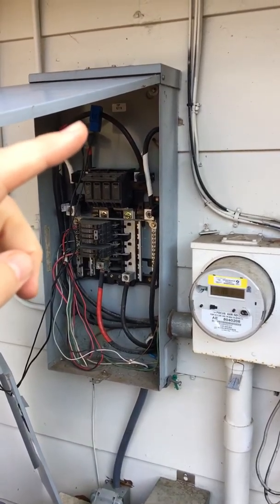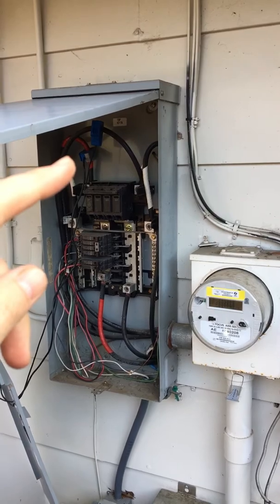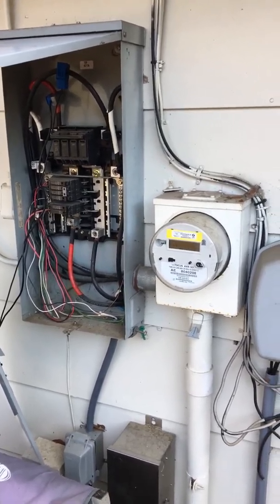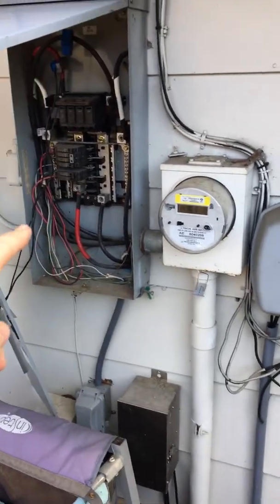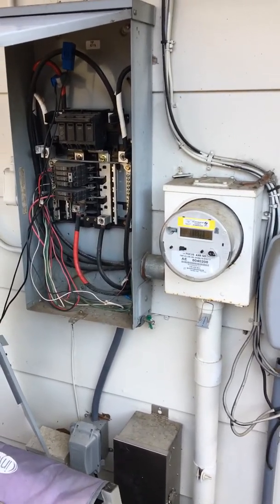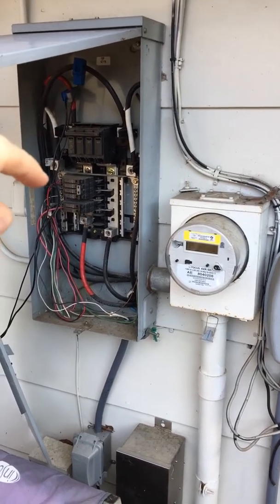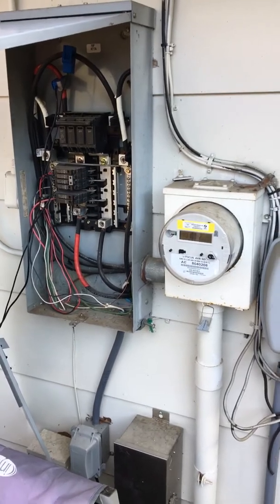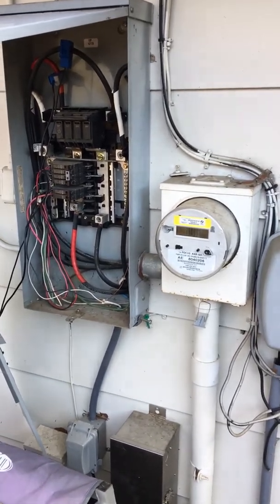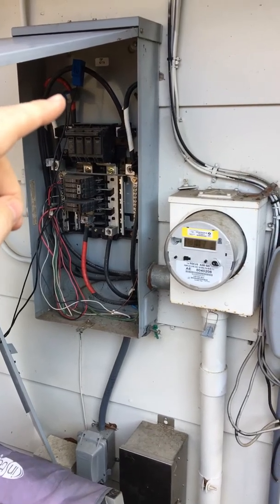The grid tie inverter only comes with one of these blue current sensors. But in order to accurately measure the total power being consumed by your house, you have to monitor both the live wires that come into your house. Power comes into your house on two hot wires carrying 240 volts. Most things in your house run off 120 volts, and the way that's done is the 240 volts coming in is split into two separate 120 volt circuits — basically half of the stuff in your house runs off one of those circuits and the other half runs off the other. So to accurately measure total power, you have to measure the current flowing through both hot wires.